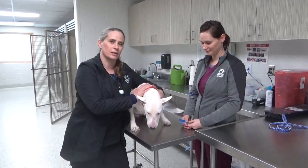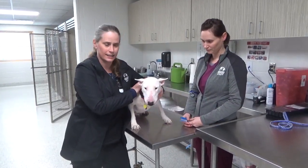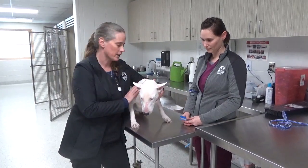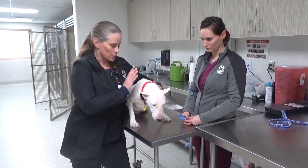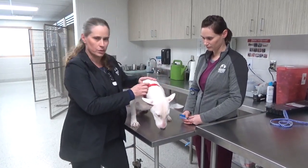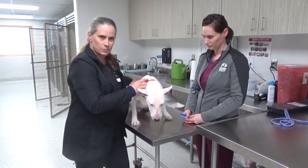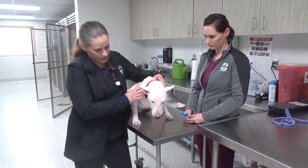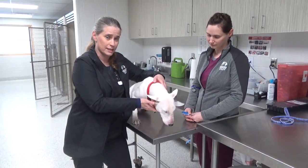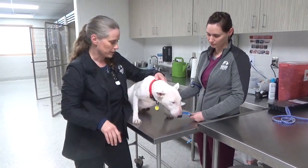Today we're going to be talking about the proper techniques to restrain animals during evaluation procedures. There are several procedures that we do: a blood draw, microchip implant, vaccinations in both back hips, and then a physical exam. Our dog will also get oral meds, but we won't go over that.